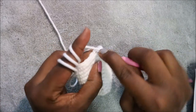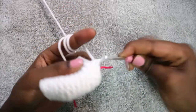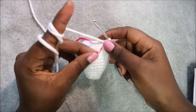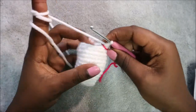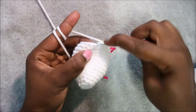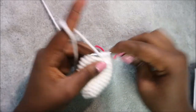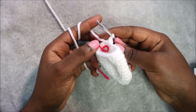Repeat that again: five single crochet, then decrease. Repeat one more time. In the 15th row, do four single crochet then decrease, and repeat three times for a total of 15 stitches. Do single crochet one, two, three, four, then decrease. Repeat the same pattern two more times until the end.